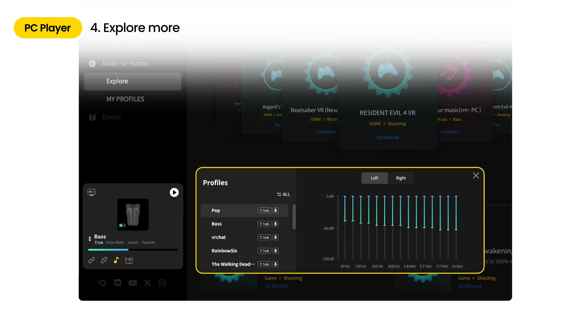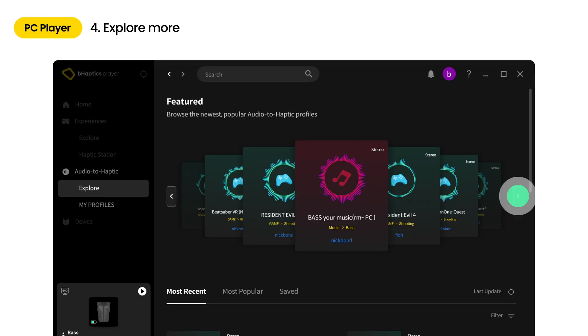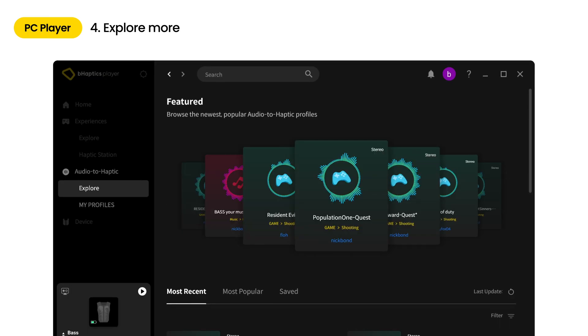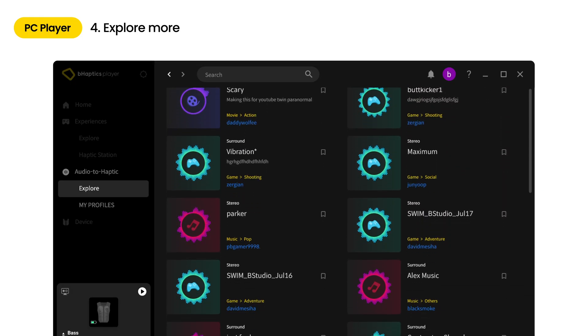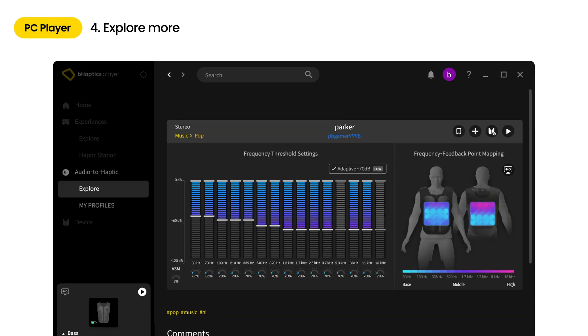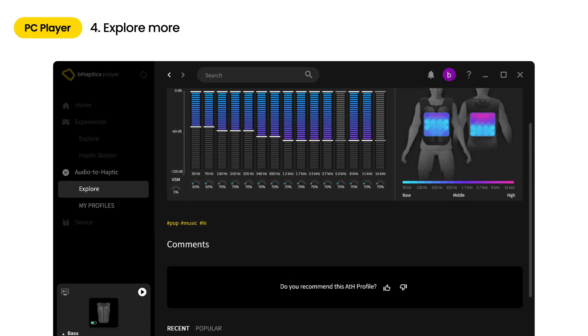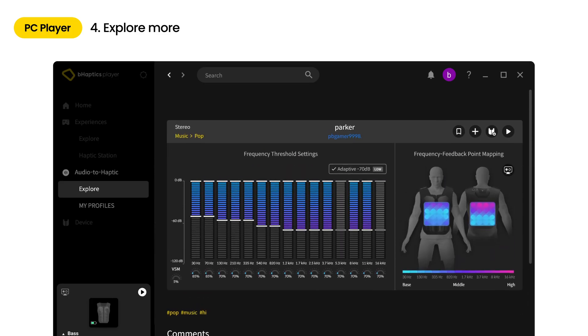There are default presets such as pop and bass from the drop-down menu. Each preset is called a profile. If you go to the audio to haptic explore tab, you can explore shared profiles made from other players. You can select a profile that best suits your content for an optimized experience and add it to your mini player. If you find a profile you like, select it and check out details such as frequency band setting, feedback point mapping, recommended content, and user feedback. Try out the profile by clicking the play button. If you like the profile, click the plus button to add it to your library or save it for later use.